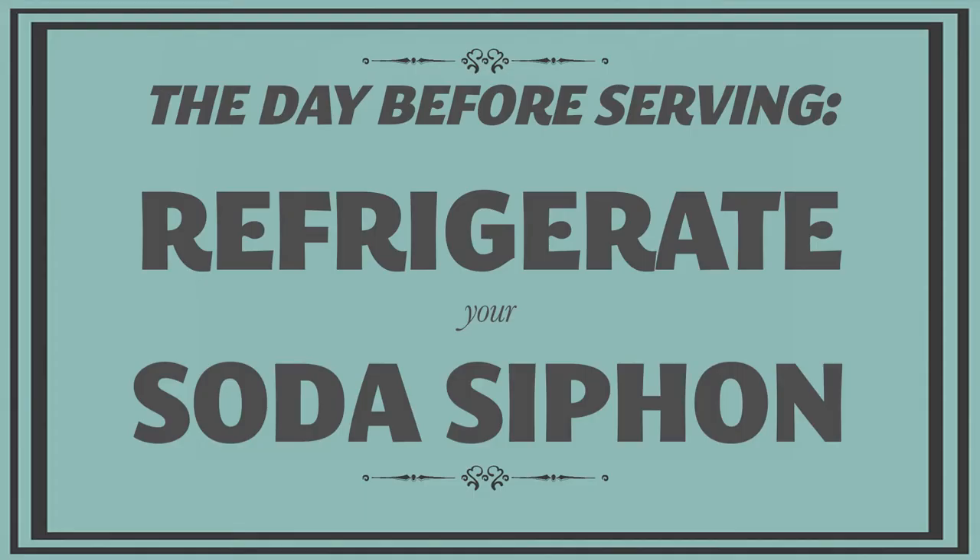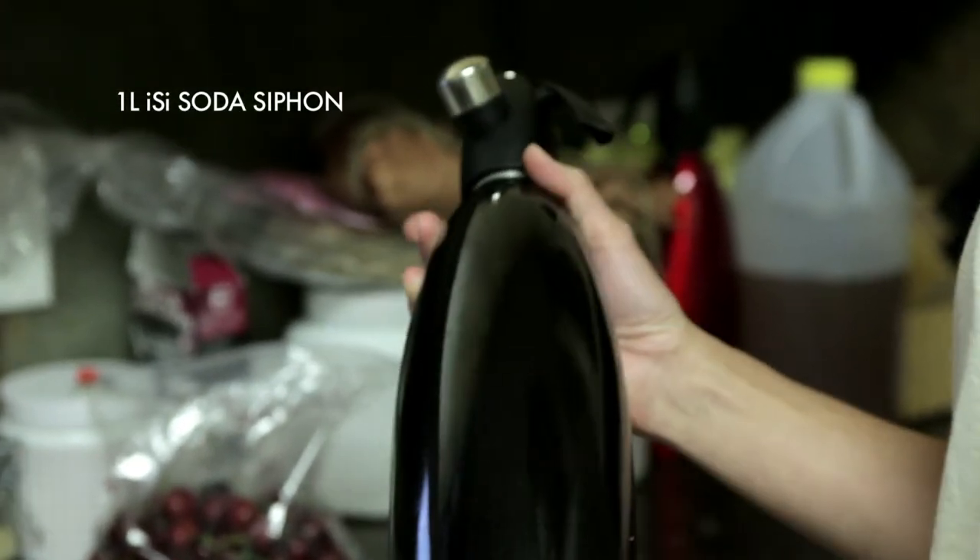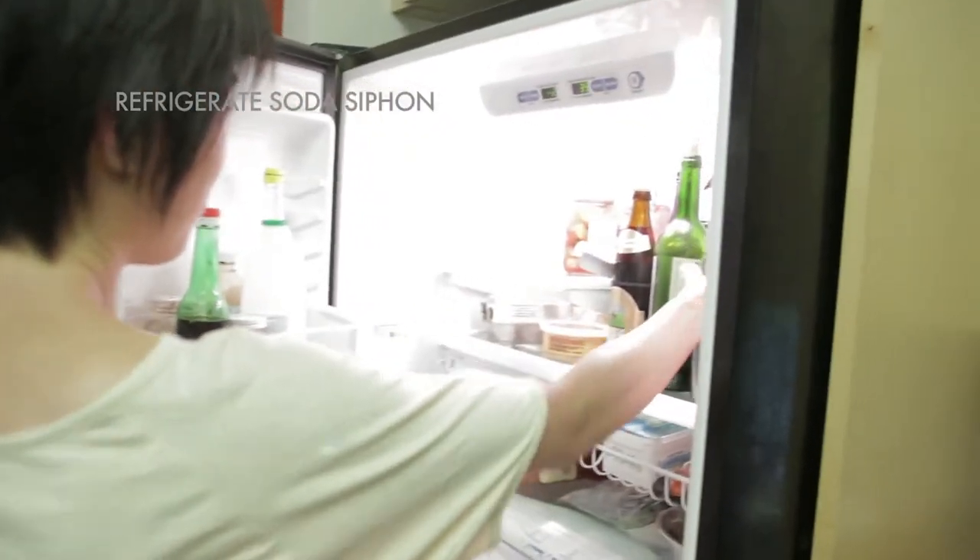We do our test batches in regular CO₂ soda siphons, and you can get them at most homeware stores. The trick to getting the carbonation level perfect is getting the liquid really cold, so it helps to put the siphon in the fridge or freezer before you start.